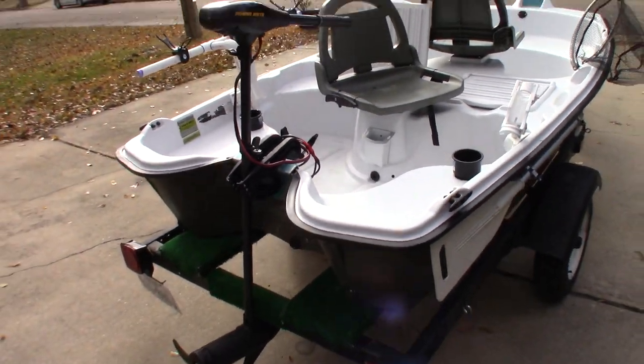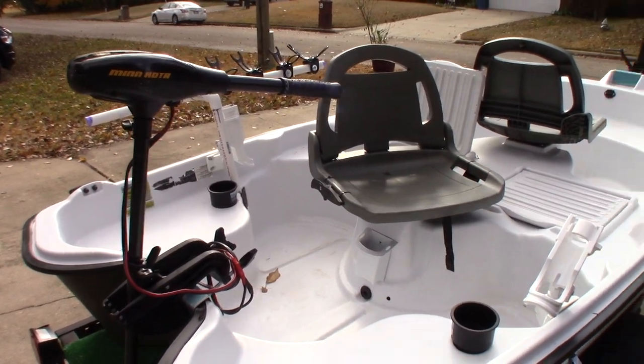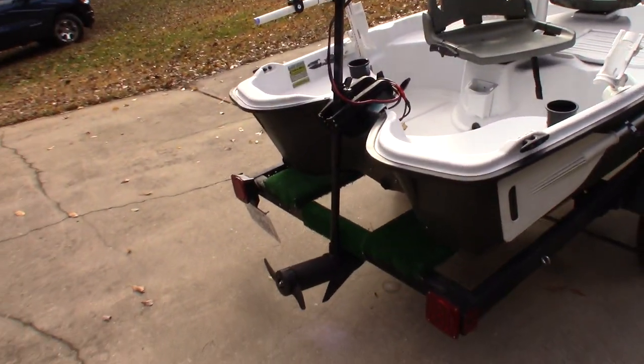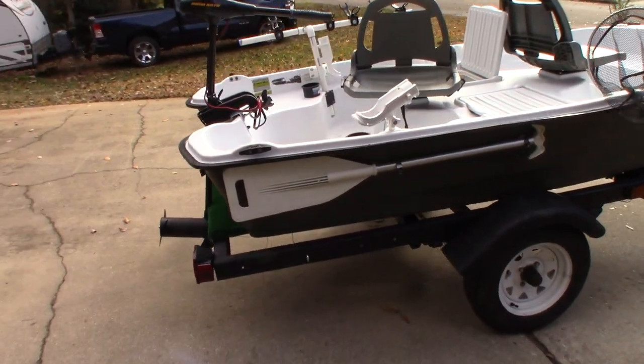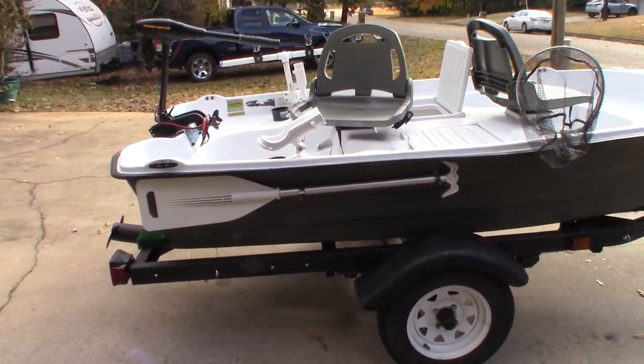Again, rod holder on this side, cup holder on this side, cell phone holder mounted underneath. Put the knife on the side of the seat for easy access and a multi-tool on the other side — safe space in the boat.